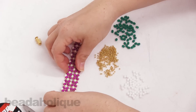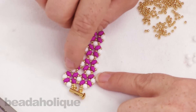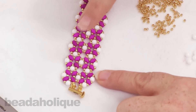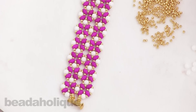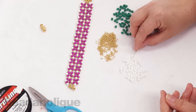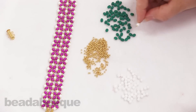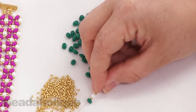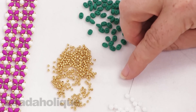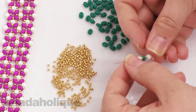What we're going to be doing is building a little unit and then building onto it. If you're familiar with right angle weave you'll understand how this works. To begin, I'm going to pick up one seed bead, one four-millimeter bead, one seed bead, one two-hole bead, another seed bead, another four-millimeter, and another seed bead. I'm going to push those down off my needle.